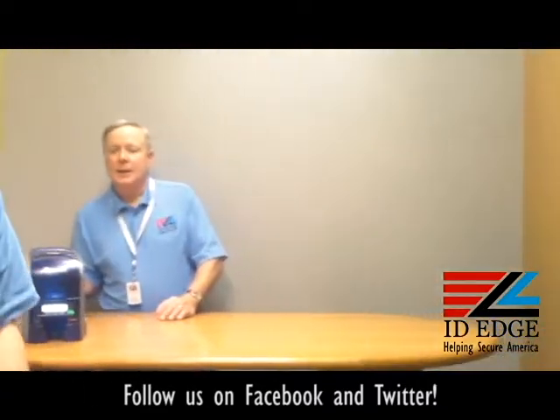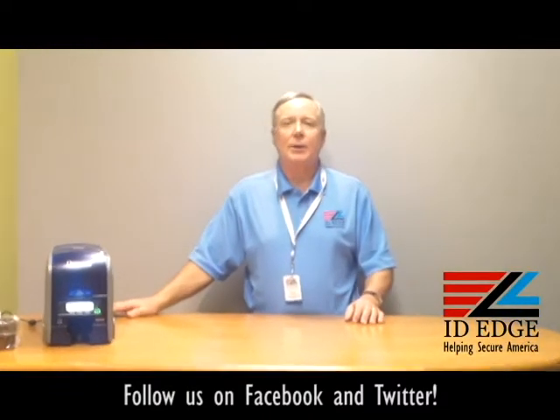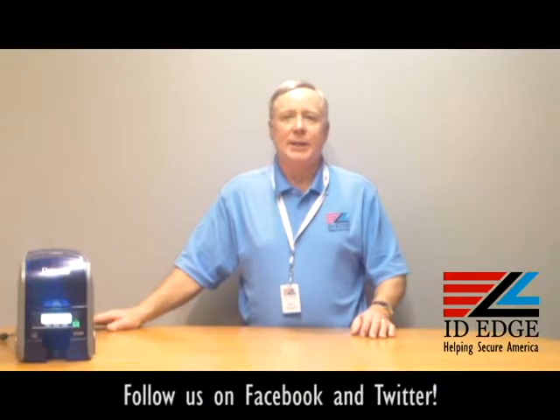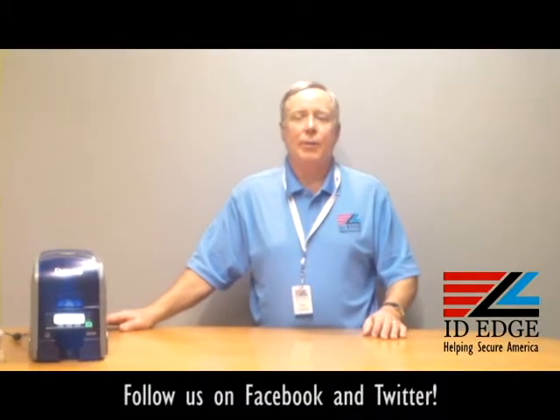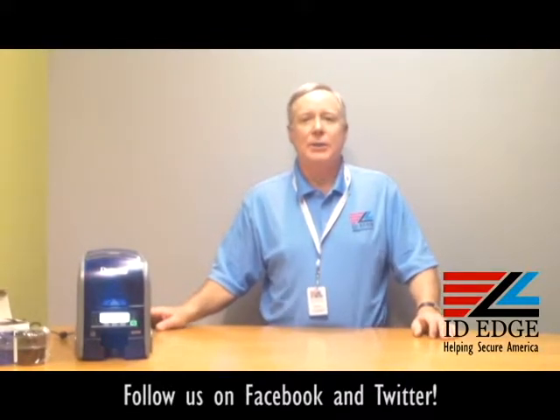Thanks, Douglas. So that's how you load a ribbon in the DataCard SD360 printer — this is the green machine. We're very green here at ID EDGE. We have recyclable cards — started out with a corn card, which didn't work out so well; they're still available but they're not the best. We also have recyclable, biodegradable card stock.